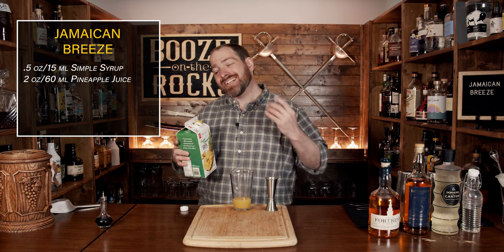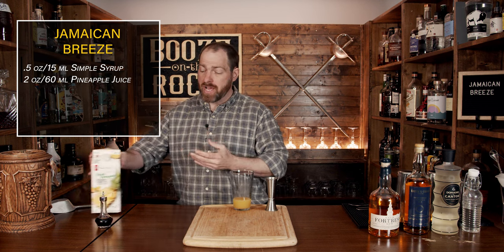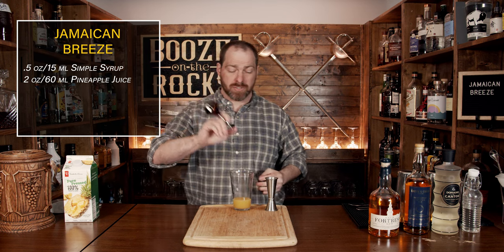The third ingredient is Angostura bitters. If you're using a regular bottle, you would just use one dash. However, I'm using a Japanese dasher, so we're going to use two dashes.